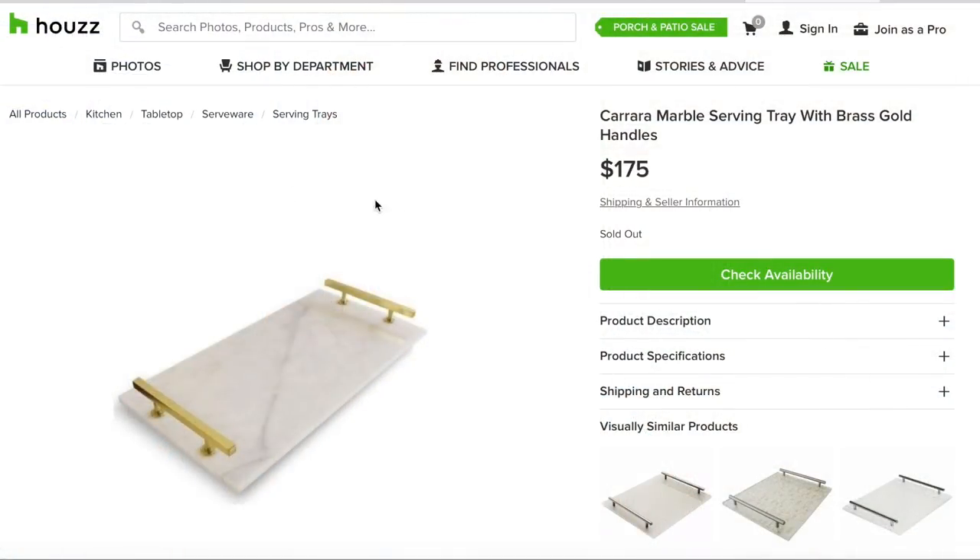I was online looking for some inspiration when I came across this beautiful marble and brass handle tray that I thought was absolutely stunning, but at $175, that was not going to happen. So I knew this was the perfect Look for Less challenge for me.